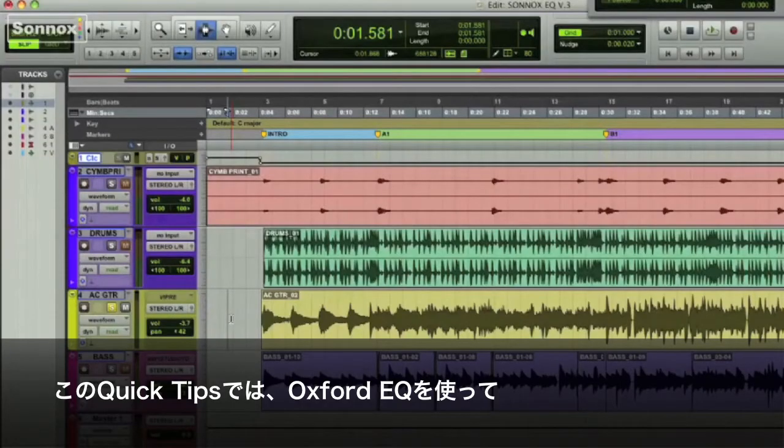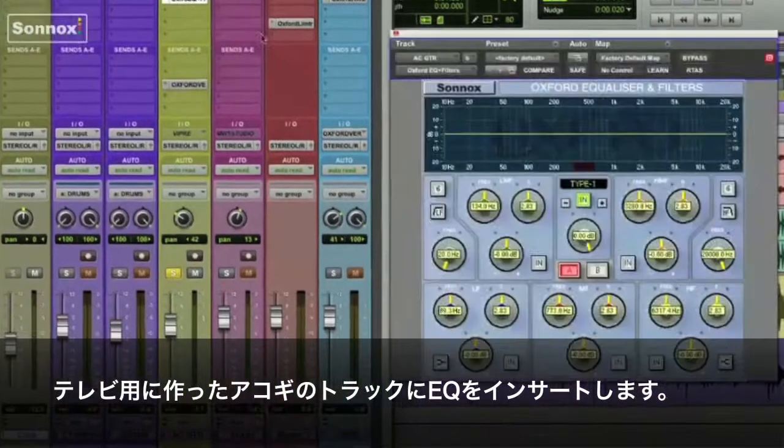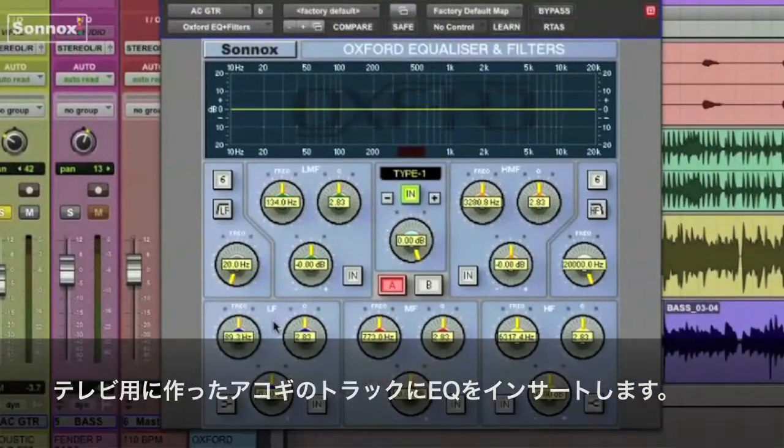In this quick tip, we'll use the Oxford EQ to filter out some unwanted frequencies from both an acoustic guitar and a bass track. So let's first put an EQ on an acoustic guitar track from another short TV cue.